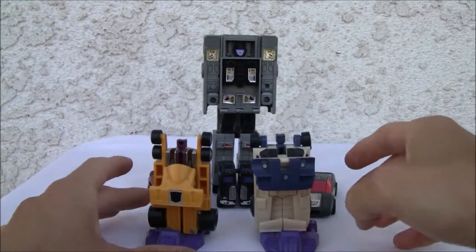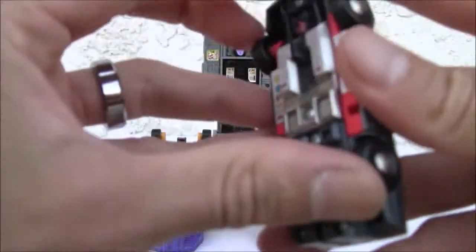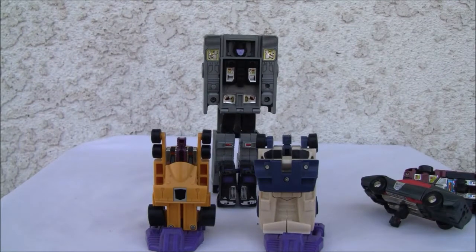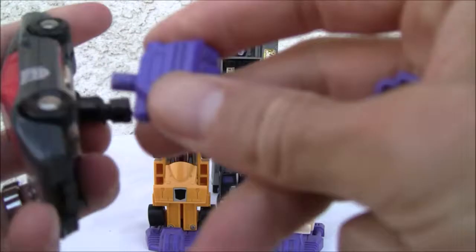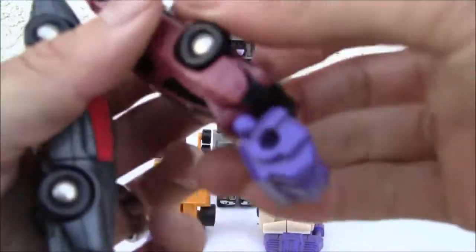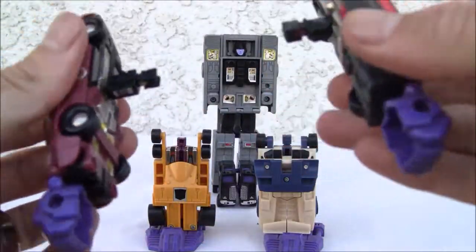Again, Scramble City — so the arms pop in, the head goes down, and we've got a few fits here. Say what you will about the Transformers — that's why I like the Go-Bots, because you didn't have to have all these extra pieces. There we go, they just pop in right there, and those are the arms.